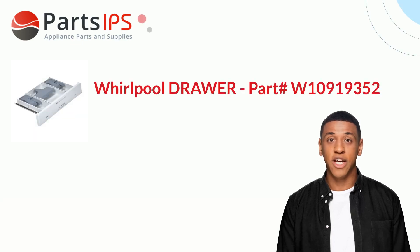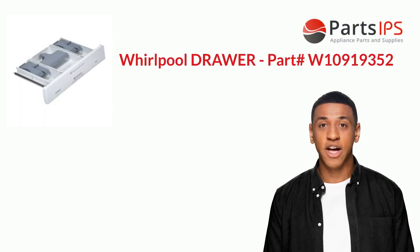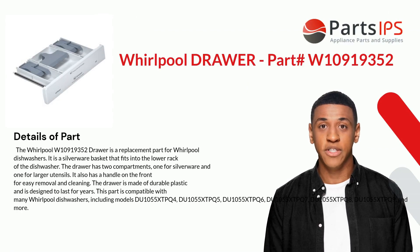Hey, my name is Cody. I am a digital presenter for Parts IPS. Today I am going to talk about Whirlpool drawer part number W10919352. The Whirlpool W10919352 drawer is a replacement part for Whirlpool dishwashers.